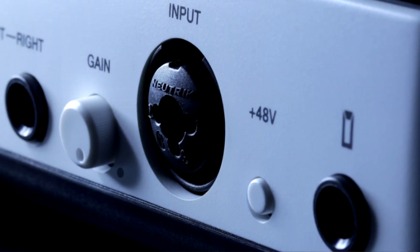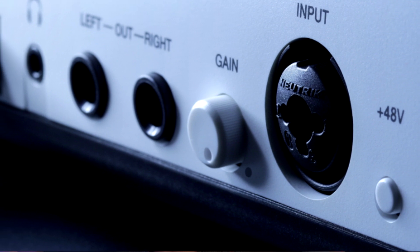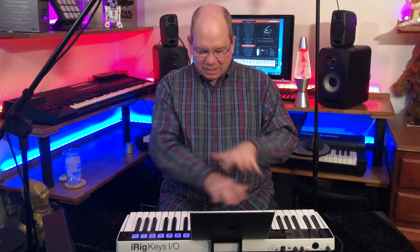One of the great things about the iRig Keys 49 is that it has built-in input and output. You actually have a place for the mic and audio output — it has a built-in audio interface, so it eliminates the need for bringing another piece of equipment along. You can plug this right into your iPad, your PC, or your Mac. And right at the top you've got full-size 49 keys, and I've got Sample Tank 4 pulled up here on my PC.